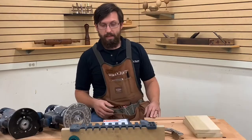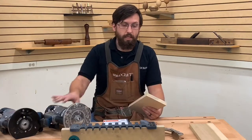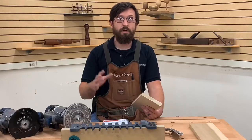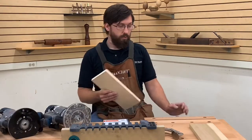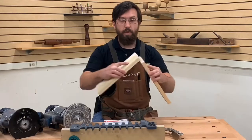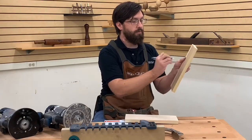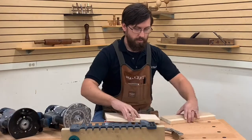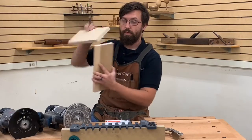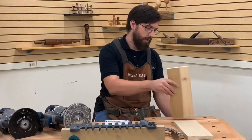We're going to do this freehand with routers, though it can also be done upside down on a router table — instead of moving the router through the jig, you move the jig through the router. I'm going to put the two boards together and mark one side T for tails and the other P for pins. When cutting dovetails, we always cut tails first, so I'm going to put my tail stock in my vise.